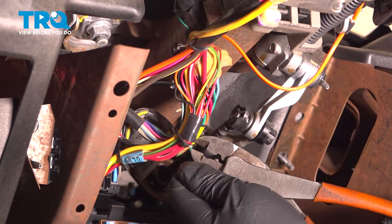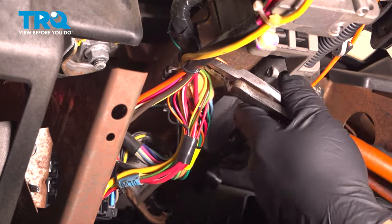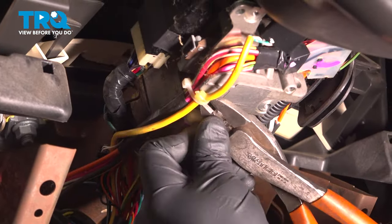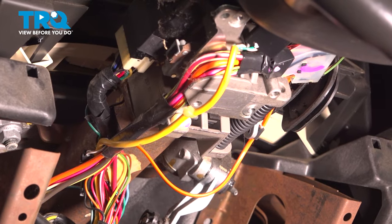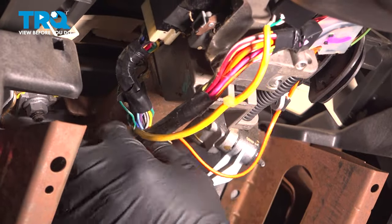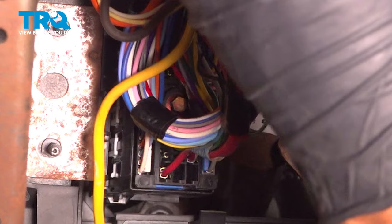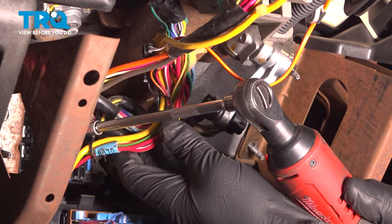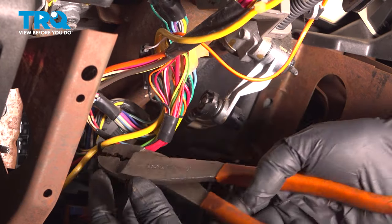Cut these wire ties using some side cutters — be careful not to cut any of the wires. Slide those out of the way; these are the wires we need. Right there you can see where there's a screw. I'm gonna use a 7-millimeter socket to loosen that up. There's another wire tie right here — just cut that off.